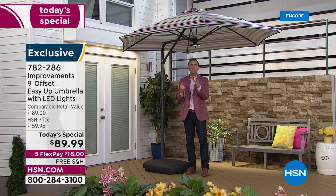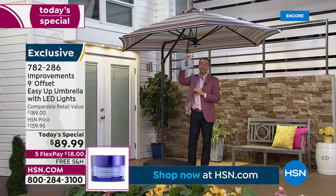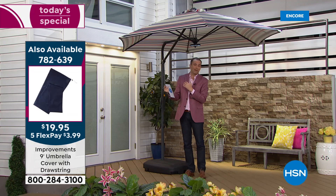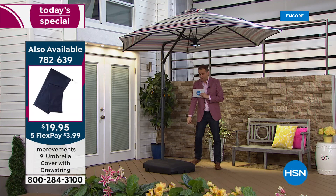In some of the videos you'll see the guys and girls putting a cover over it for months when you're not using it. We have an additional slip cover for $19.95 with free shipping and handling. The team did a remarkable job on the pricing tonight — this being $100 off retail, the cover less than $20, and the water-filled base is only $59.95 with free shipping and handling.